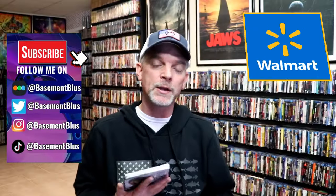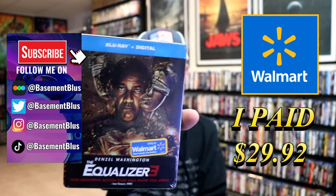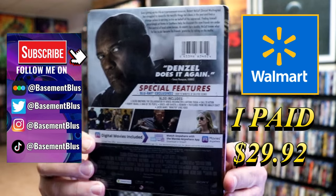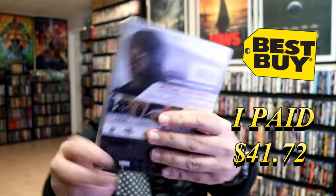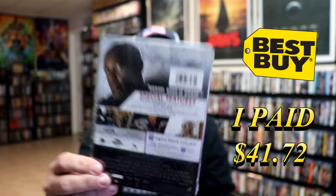I've received my orders for the Equalizer 3. We have a Walmart Exclusive Blu-ray Steelbook — here's the front and here's the back. We also have the Best Buy Exclusive 4K Steelbook with the front and the back. I'm going to go ahead and remove these from the wrapper and we can take a close look at both of these Steelbooks.